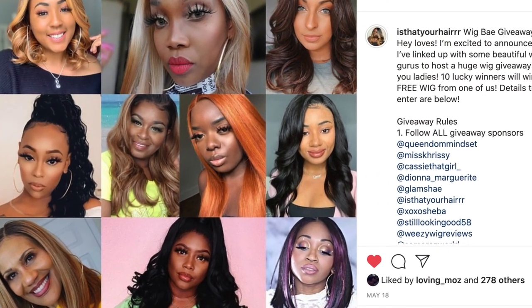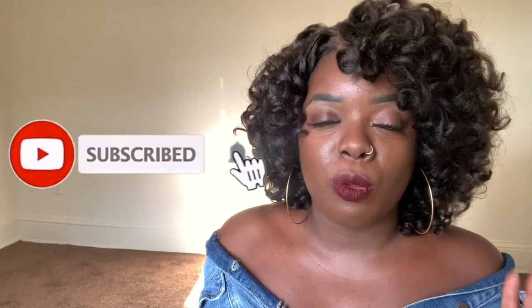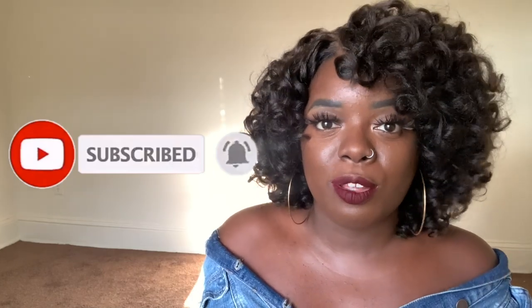I do have my giveaway going on right now, so make sure you check that out. Share, like, tell a friend to tell a friend. If you are new to my channel, hit that subscribe button so you don't miss any of my upcoming videos. Check the notification bell as well because YouTube can play games and I don't want you to miss the content — I have a lot of good gems coming up. If you want to see some of my latest videos, check them out over here to the left. Thank you all so much for watching and I will see you in the next one. Bye!